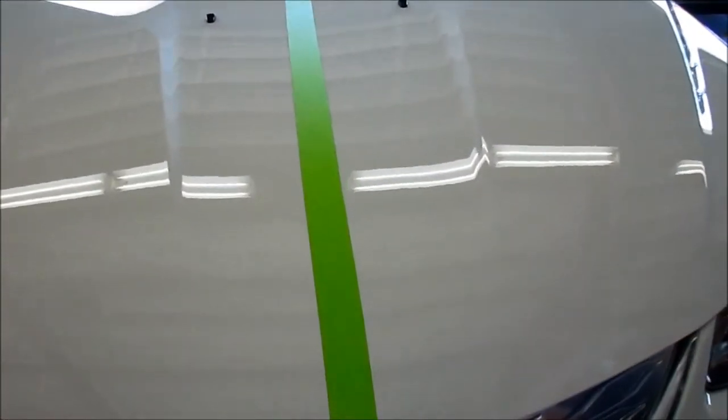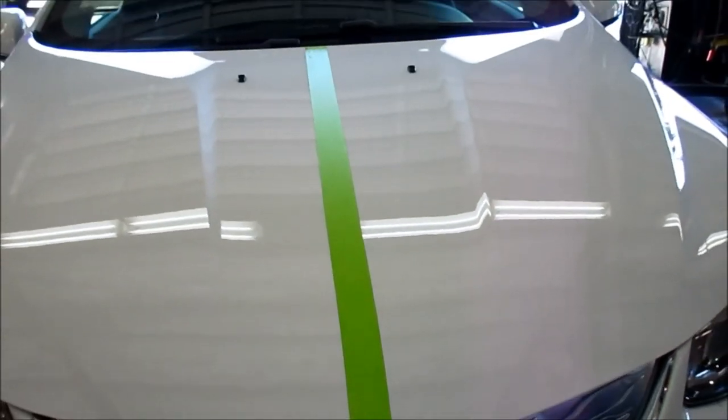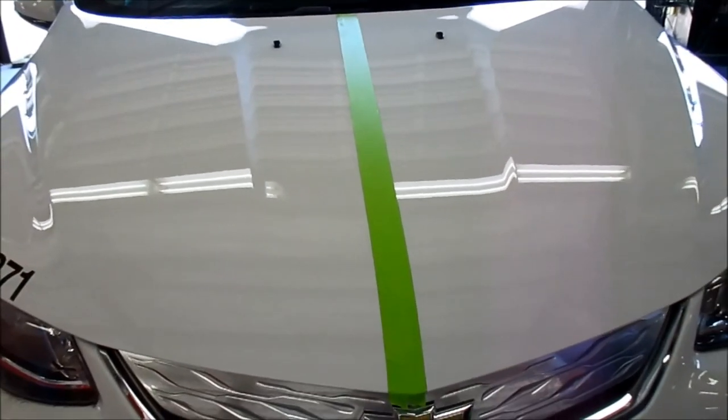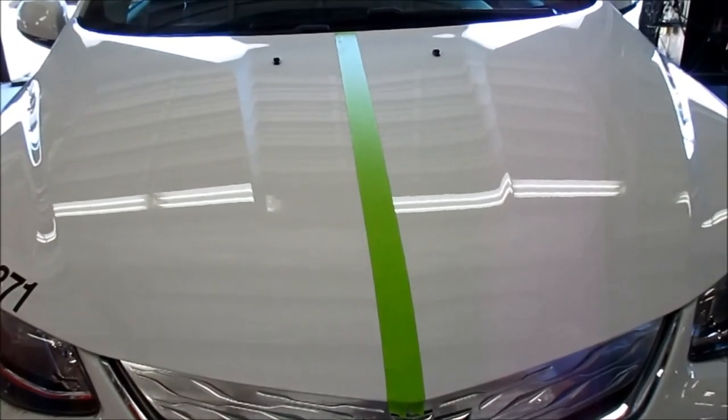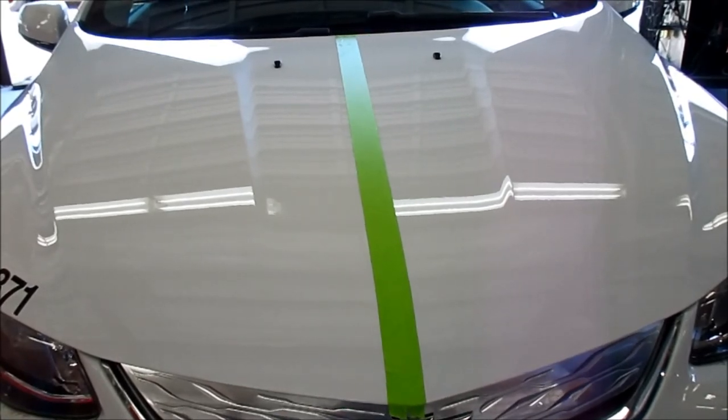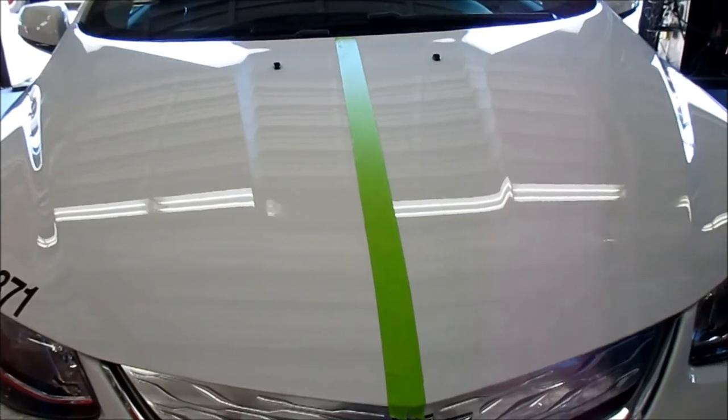We've done the right hand side of the hood with the wax wipe and you can see it has a pretty decent shine. There is some texture — it seems like this paint could really use a clay bar. It feels slightly slicker than the left hand side which is untreated. Now Chris is going to pour some water over both sides of the hood to see if it beads up.